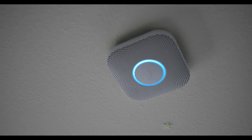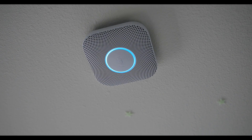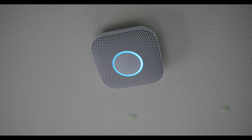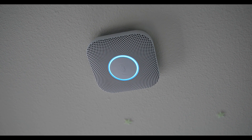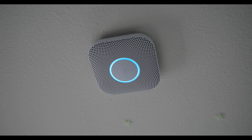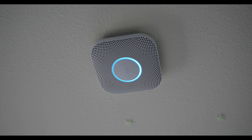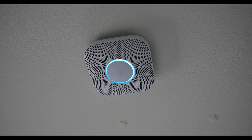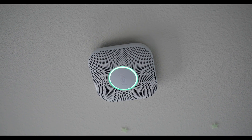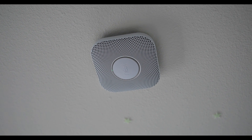Nest Protect — carbon monoxide and interlinked smoke detectors. Available in battery and wired connections. Easy install, does not require any significant experience. Make sure to turn off the power by locating your fuse box just before you do the rewiring, just to keep you from shorting anything out or shocking yourself.